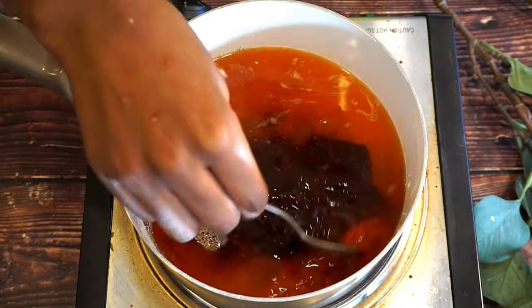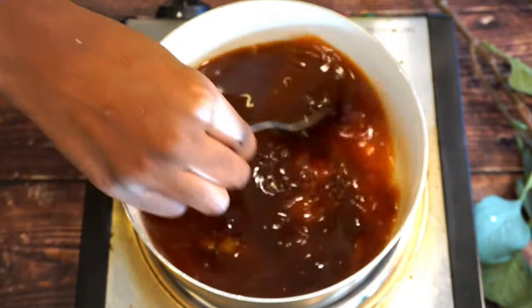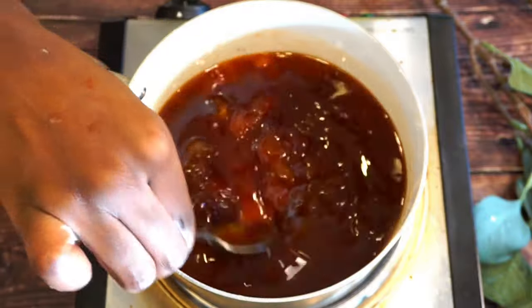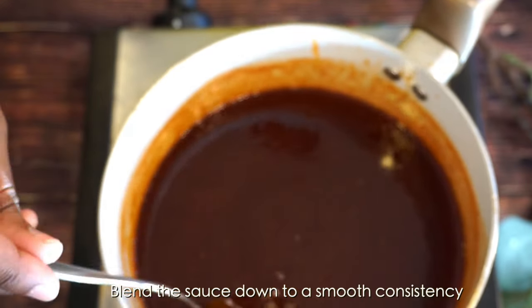We are just going to cook this down until it becomes a nice consistency and it comes to a boil. So we blended up the sauce — now take a look guys, it is perfect.